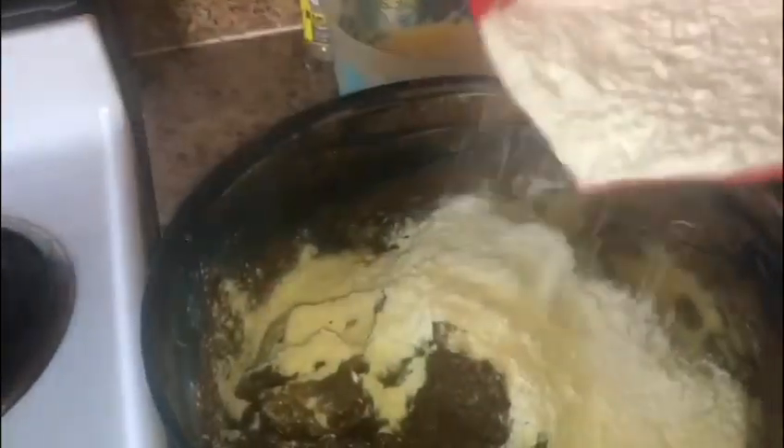We're going to be using 12 eggs and 8 cups of flour. We're going to be adding in 6 cups of fruits blended with rum and wine. Then we're going to be adding in 4 tablespoons of vanilla spice.